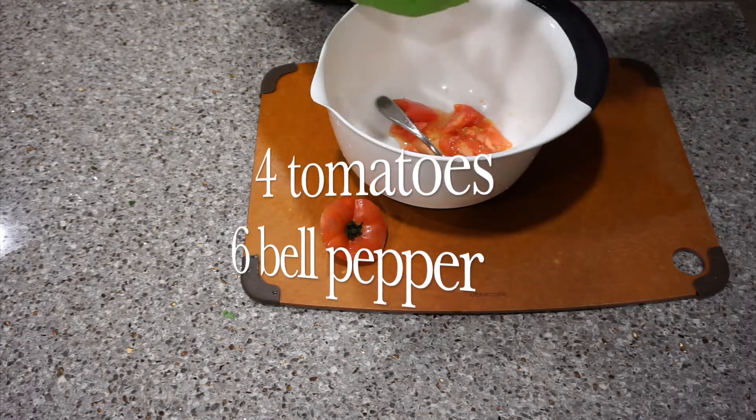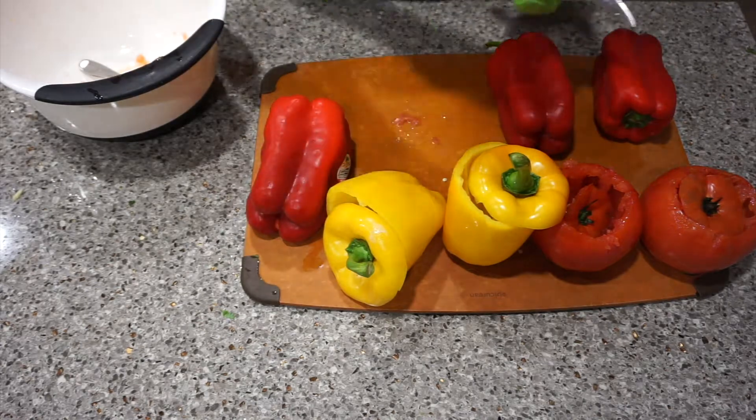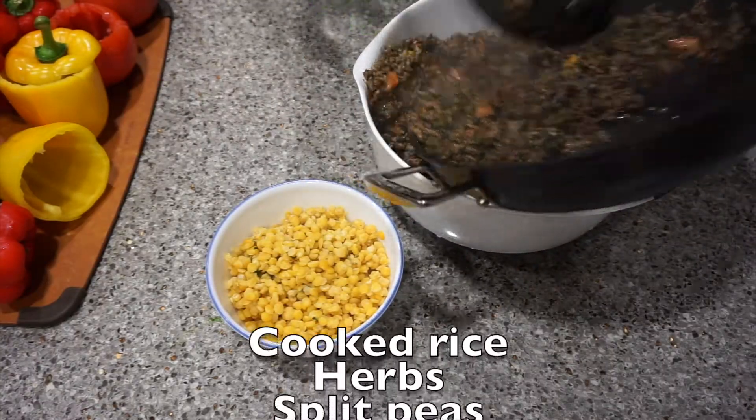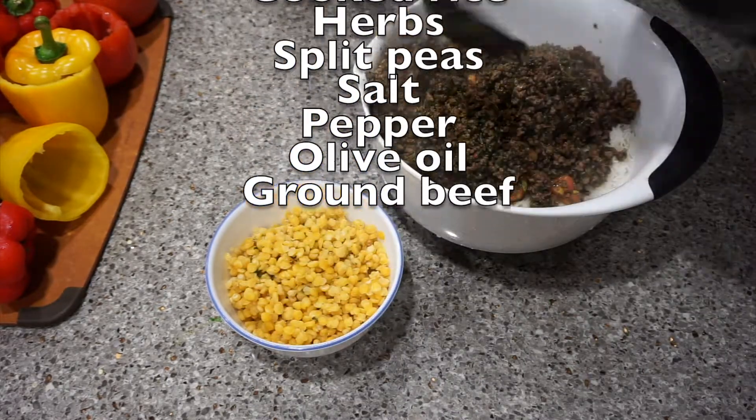Add the tomato meat to the ground beef and sauté the ground beef with onion powder, salt, and the tomato meat. Then mix them with the herbs in a large bowl. Place the cooked rice, herb mixture, ground beef, salt, pepper, and olive oil into the bowl.